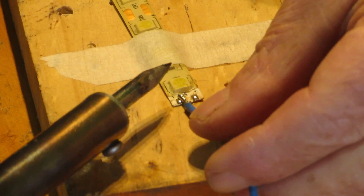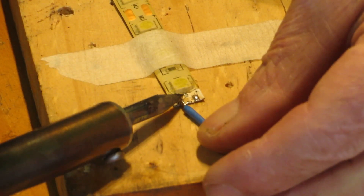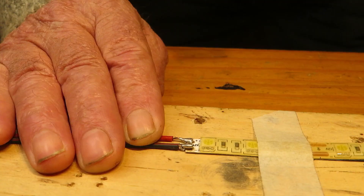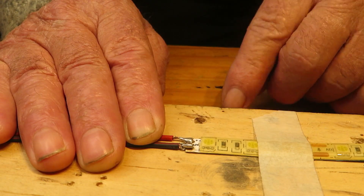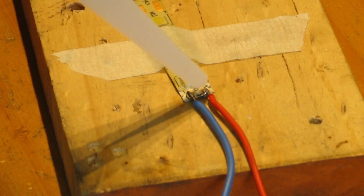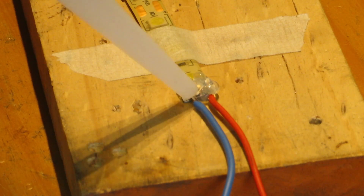For this, you need a sharp pointed soldering iron and a fine gauge soldering wire. Preferably, use a lead-tin alloy that has a lower melting temperature — 360 degrees Fahrenheit. And of course, don't forget to attach positive to positive and negative to negative. Use appropriate wire colors and seal the exposed wires and ends with silicone or hot glue.